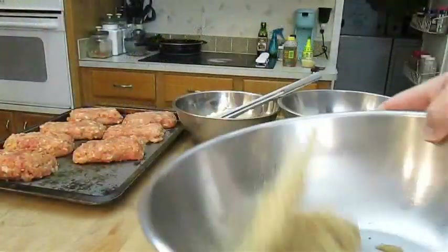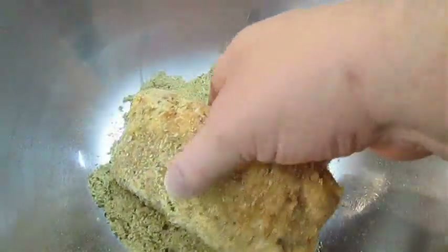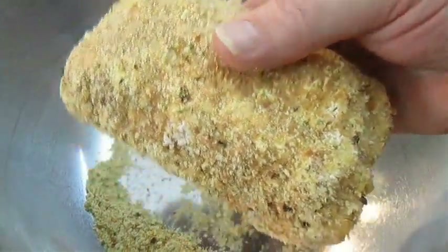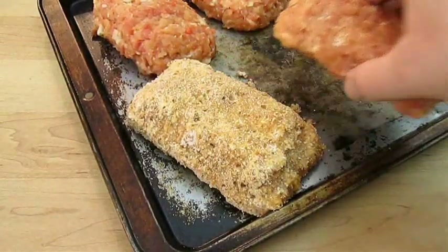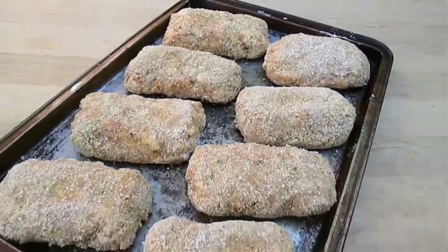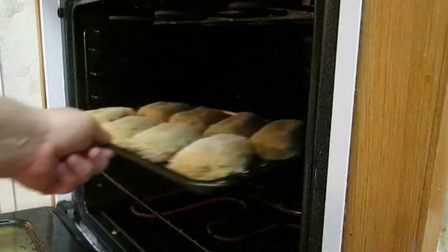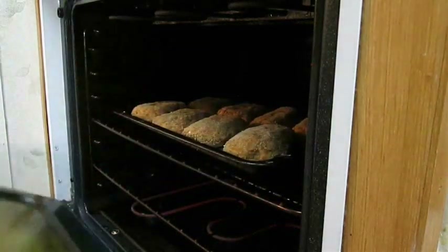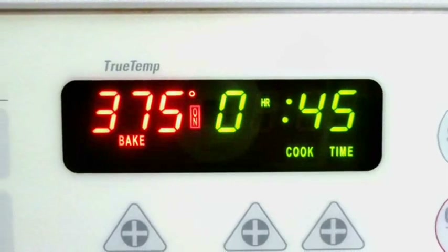Toss it in a bowl, shake it in a bag — whatever your thing is, just do it well. And it should look something like this. Then put it back where you got it, rinse and repeat. Once you've got a full tray ready to go, you can either bag it, tag it, freeze it, and save it for later — or put it straight in the oven and bake at 375 degrees Fahrenheit for about 45 minutes.